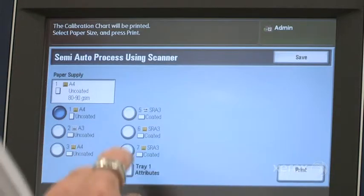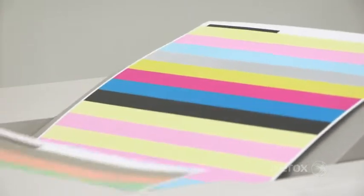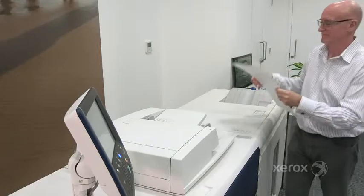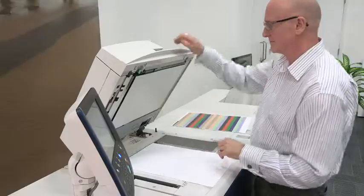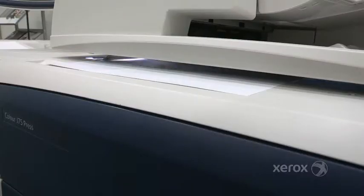Density uniformity adjustment on Seeker is quick and easy. Print two sheets of patches from the user interface, scan them and allow the software to do the rest. This semi-automatic adjustment will take you less than three minutes to complete the whole process.